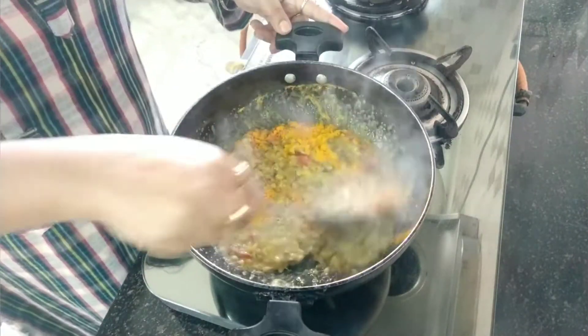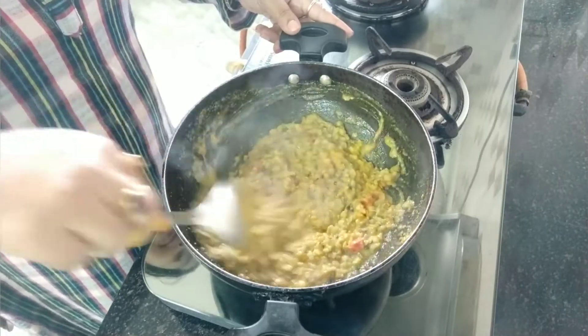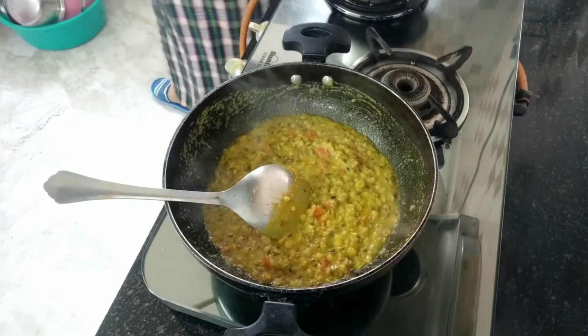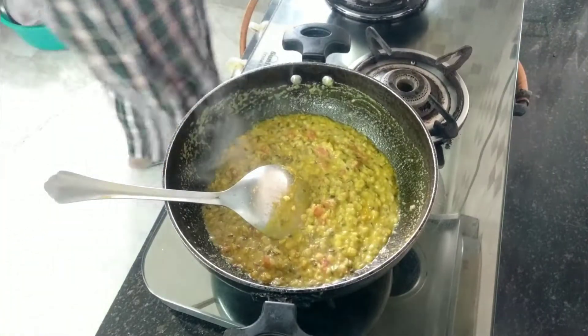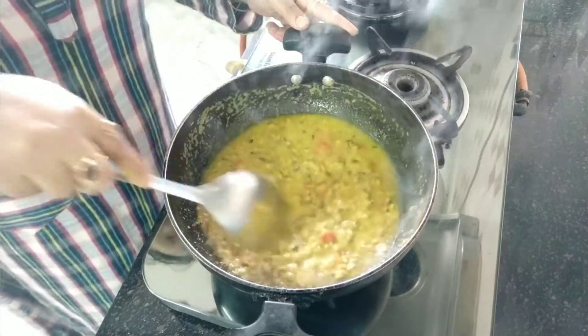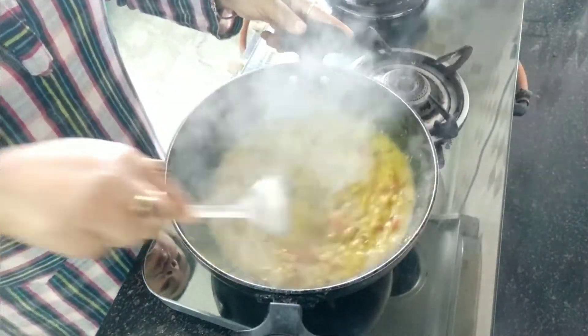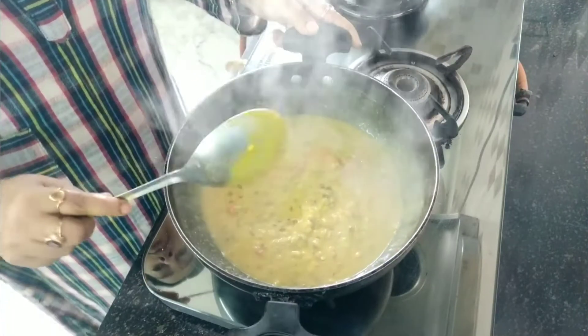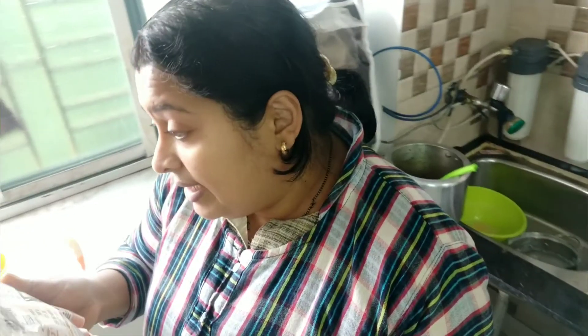And now I just mix it — you can see it's all mixed. Now I am going to add some water. This is really a very good recipe. And it's a very healthy recipe because it is full of fiber and full of vegetarian protein, because dal contains veg protein. Then I will add the ginger into the details.